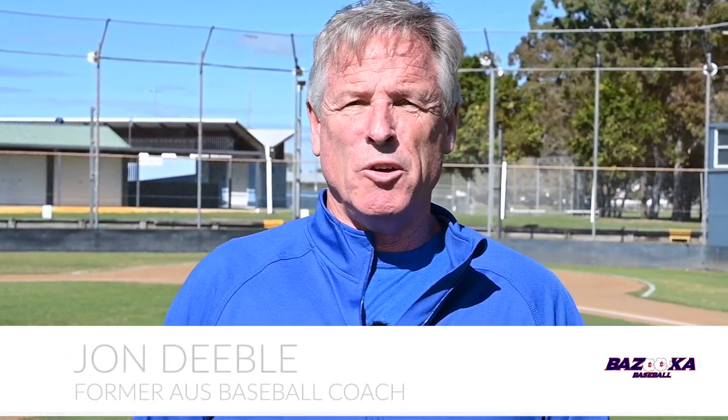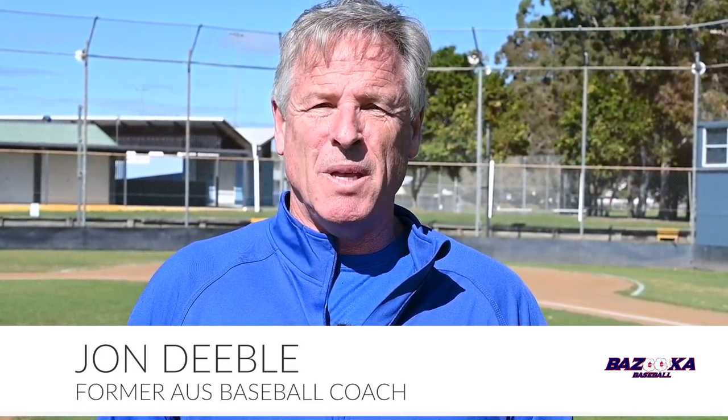Hi, I'm John Diebel, former national coach for the Australian Olympic Baseball team. I spent a lot of time in the States coaching with the Miami Marlins and the Boston Red Sox, and I'm currently with the Los Angeles Dodgers.